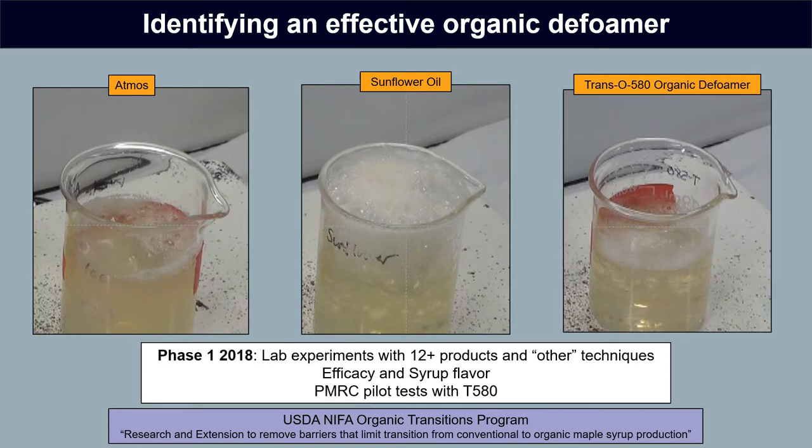In these beaker-level experiments, which gave us a limited amount of information, of all the things we tried, there was only one organic defoamer commercially available that had performance controlling foam significantly better than the current organic defoamer control — sunflower oil, which we used in these experiments. You can see in these images, taken at the same time during processing, that this candidate defoamer Trans-0580 controlled foam significantly better in all trials, and it actually performed fairly similarly to Atmos. That was pretty encouraging, and for that reason it was the candidate defoamer we chose to use in all subsequent larger experiments.